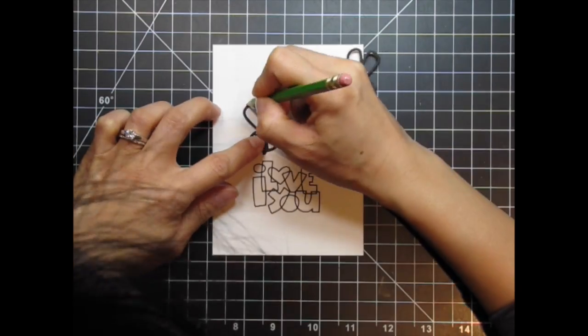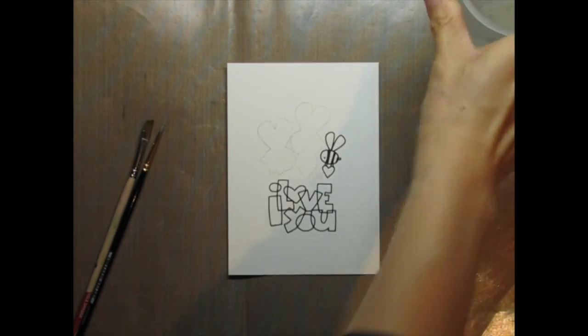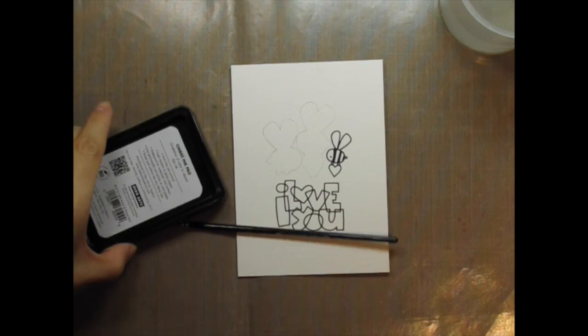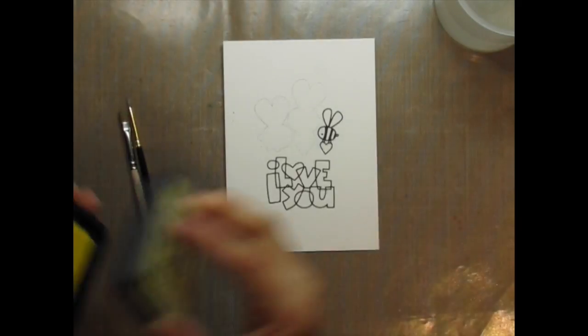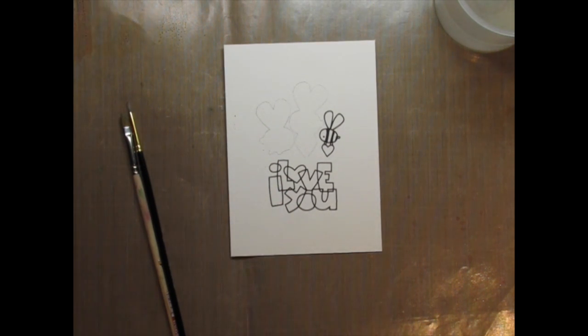In order to know where I need to place colour, I'm going to trace around the dies. In a little while you'll see a bunch of inks come crashing down. After cleaning up all the ink smudges, I choose distress inks that I want to use and blot them on the craft sheet.